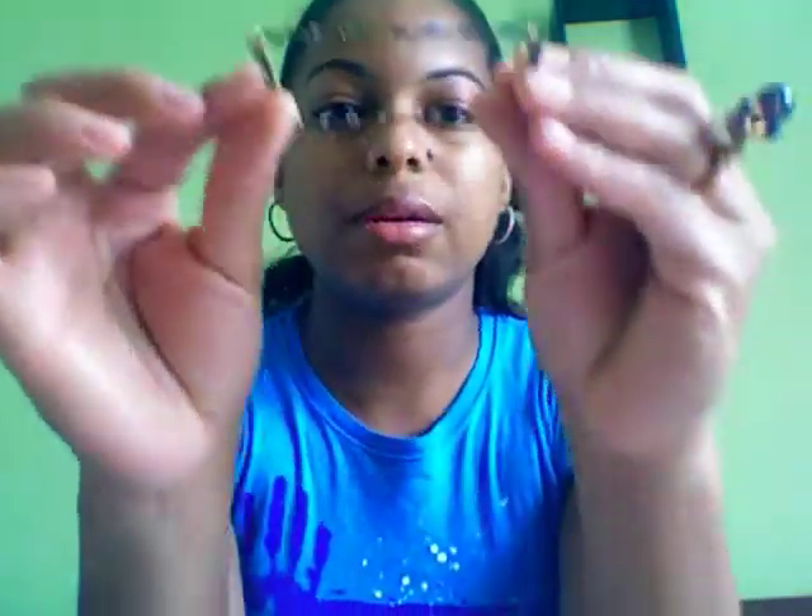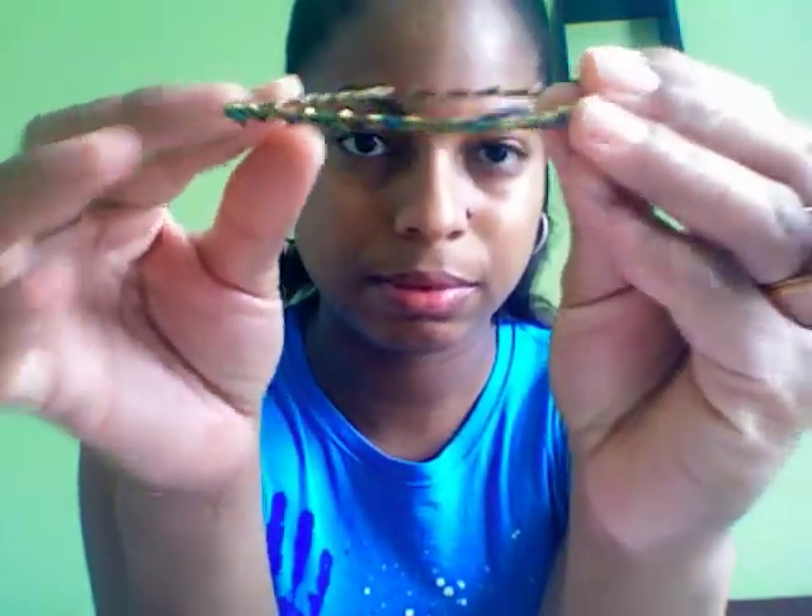Today we're going to look at creating beaded bangles. If you've been on my Etsy site, you've probably seen bangles that look like this — plain old squared bangles that were transformed into beaded ones. We're going to be doing the same thing today, but using round bangles like this.